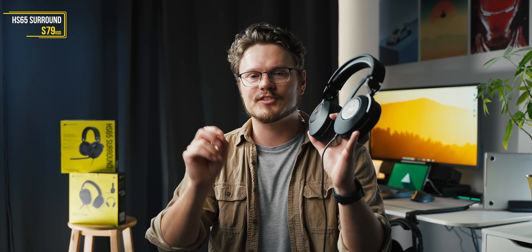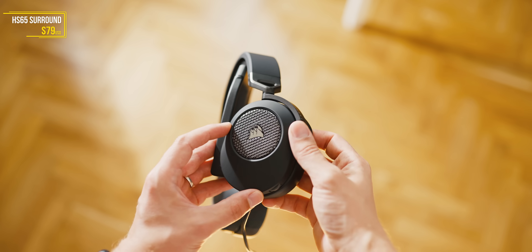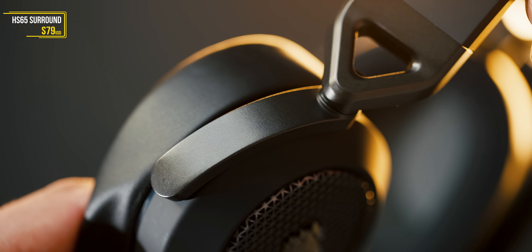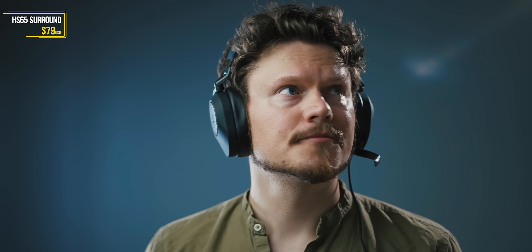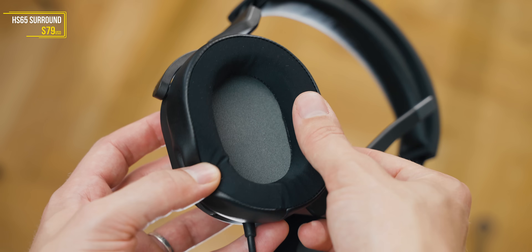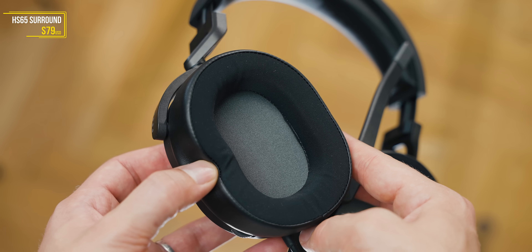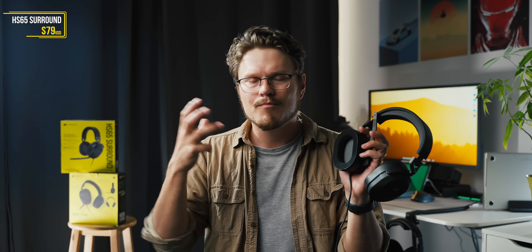The HS65 Surround at $79 is also very impressive, with slight modifications to the frame to make it a little bit more premium. The frame is slightly different — there's an additional piece that gives the ear cup a bit more play, so it can contour to your head. Otherwise, it basically feels identical on your head. We also have a different texture on the surface material that touches your head — it's no longer full pleather, but has that slightly more breathable bathing suit material, much softer. So in terms of sweat accumulation and breathability on the contact point, it's better with the HS65 Surround.